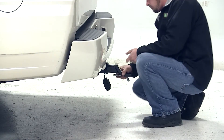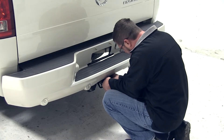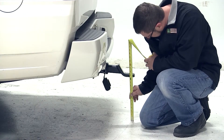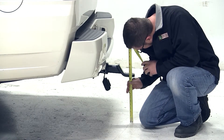We'll now slide the ball mount shank into the hitch, line up the hitch pin hole, and install our hitch pin. We can then put the clip on the other side of the pin which will secure the ball mount to the vehicle in the drop position. With our ball mount in the drop position, from the top of the ball mount platform to the ground measures 13 and a half inches.